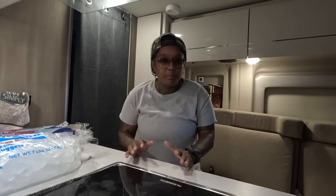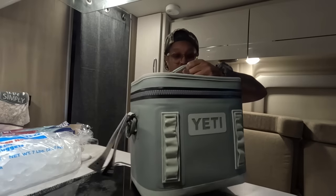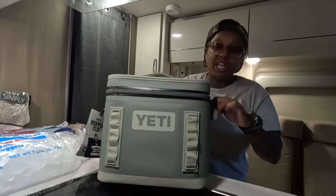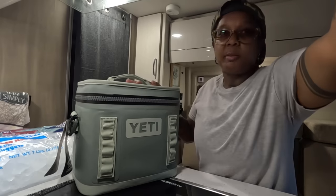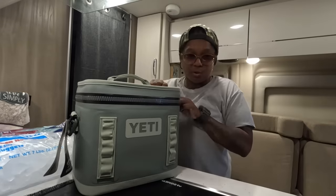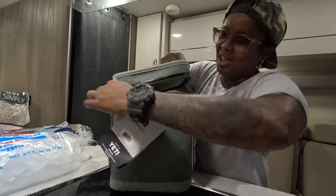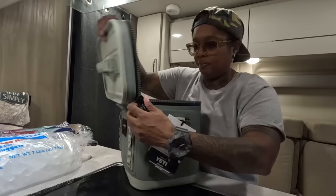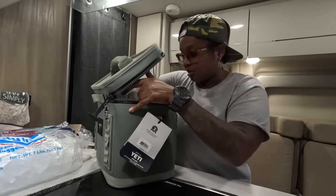I went to Kroger and picked up some food for the next couple of days, and I will be trying out my new Yeti cooler. I'm super stoked. The only negative I have about it — and I think pretty much a negative a lot of people have — is that it's kind of difficult to open. It's not the smoothest, but other than that it's okay. We're gonna test it out.